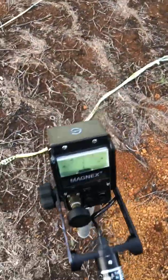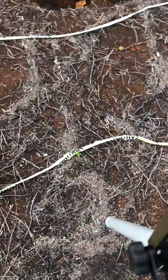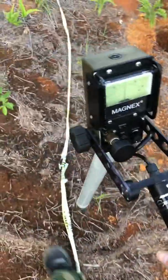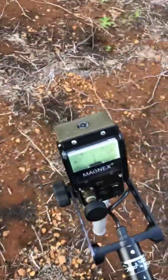This is the Magnex and we're going to perform the test now. We arrange for a magnetically uninterfered test place, and this is our first challenge — we cannot find anything magnetic in this clear area. I'm going to demonstrate.